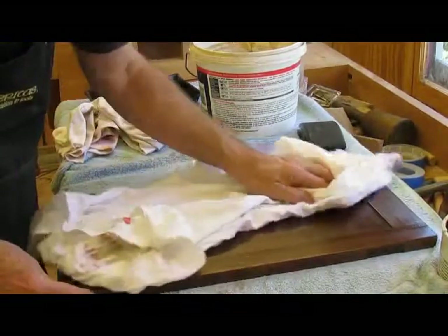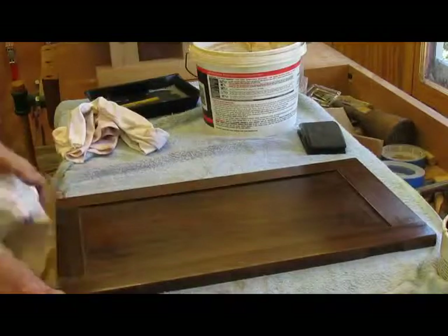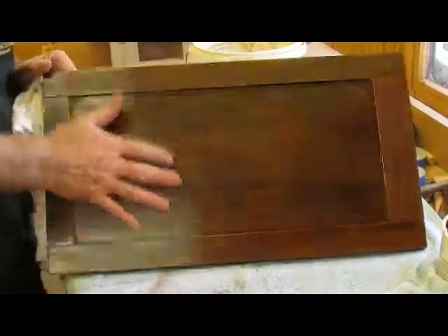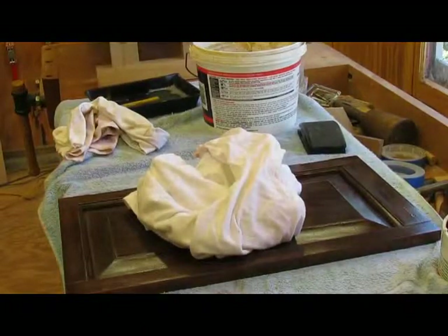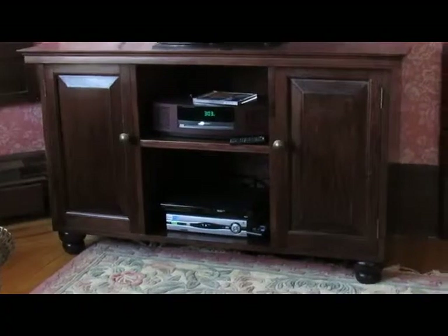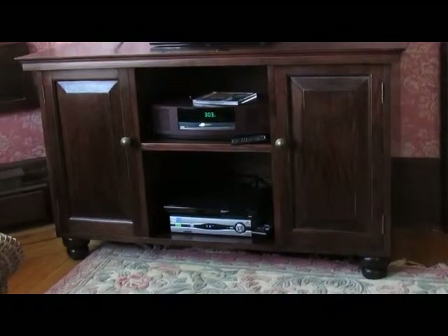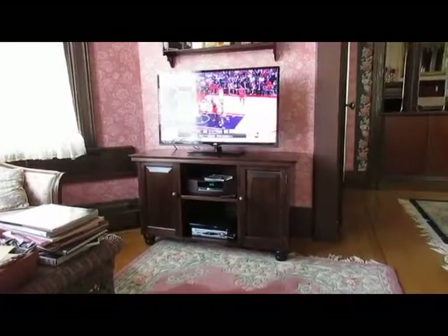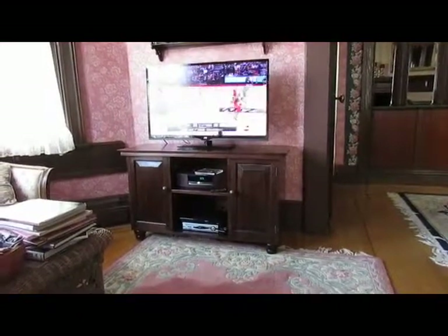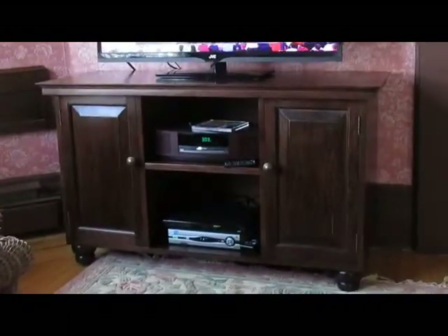And the wax — if I wanted to, I could put a second coat of wax on. I need to do that on this side yet and we'll be all set. There's the finished cabinet with the equipment in place. We'll zoom out to see how it looks in its space. Another project done — completed.